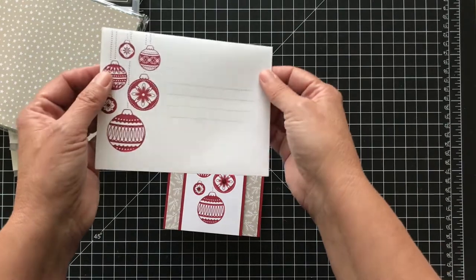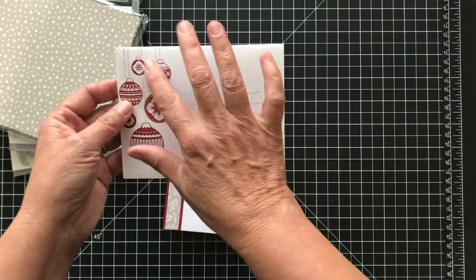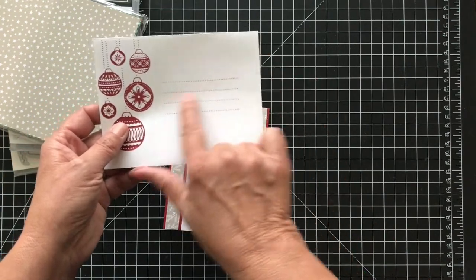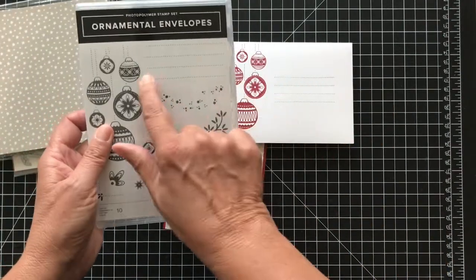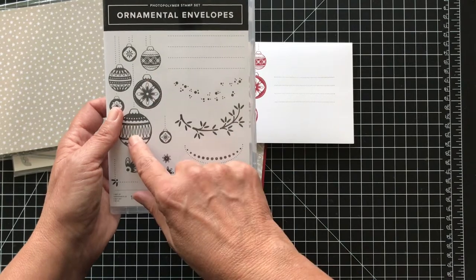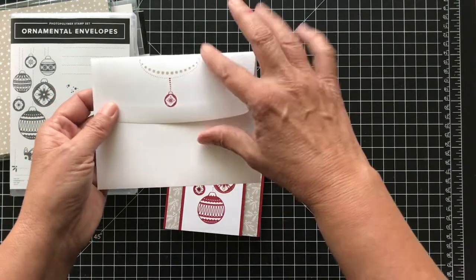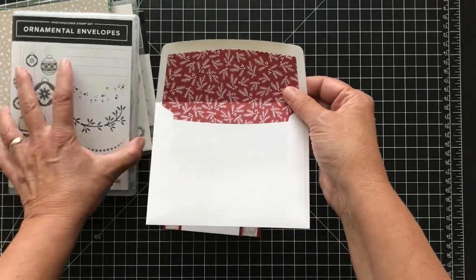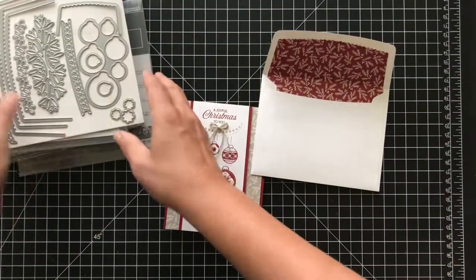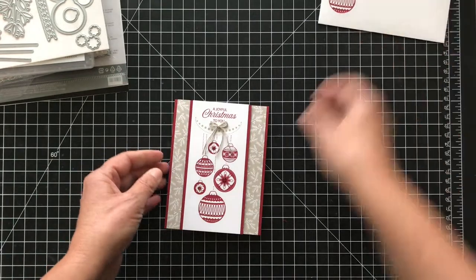This is the envelope — I did the outside. Of course if you're mailing it you wouldn't want to mess that up, but you could put your label over it or move the design down. This stamp actually has these dots you can use to address your envelope. On the back I did a little decorative element and lined it using a piece of the designer series paper. I love that envelope and I love the card. So let's get started.